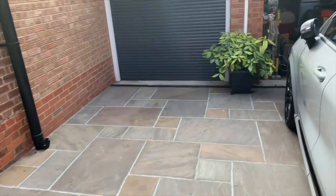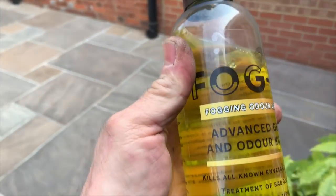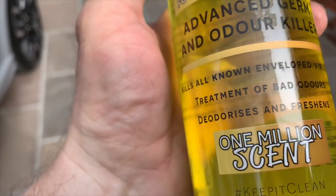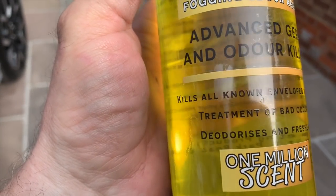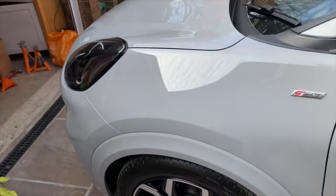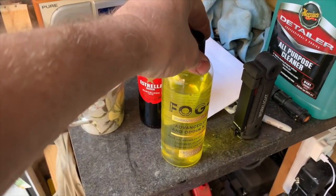What I did notice on these bottles is a bit of a bold claim — it says on here, which I never noticed before: kills all known and enveloped viruses, treatment of bad odors, deodorizes and freshens. That's a bit of a bold statement, that first one. Kills all known enveloped viruses. I believe COVID is an enveloped virus. I bet it doesn't kill it.